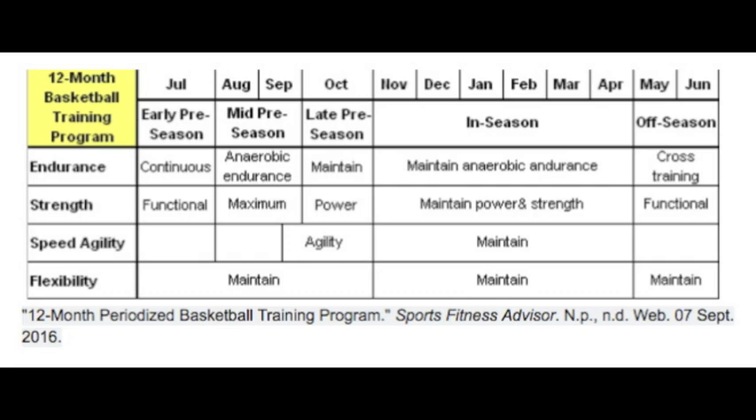Plyometric volume refers to reps per session, which can be counted as ground contacts for lower body exercises. Beginners should aim for 80-100 reps, intermediate levels for 100-120 reps, and the advanced level for 120-140 reps. Typically, 2-3 sessions can be completed per week. The rest between your plyometric sessions should be 48-72 hours, and your rest between sets should be 5-7 minutes. The speed is explosive and rhythmical. These exercises will be shown to you later.